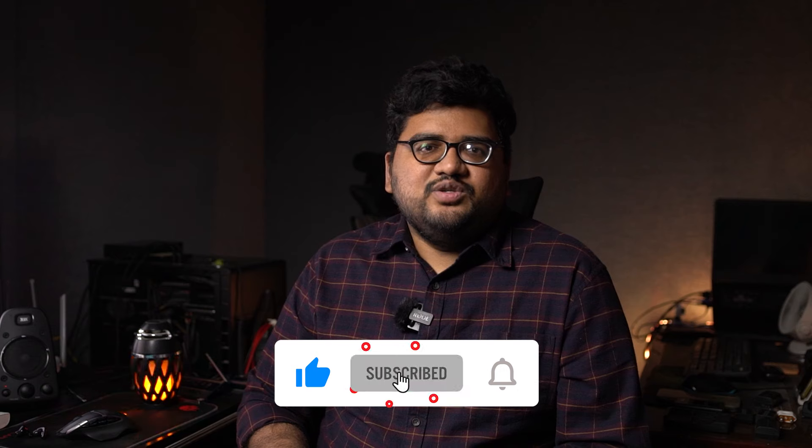So do subscribe to our channel to know more about that. If you like this video, hit the like button, share it with your friends, and do subscribe to our channel. With that said, see you next time. Bye bye.